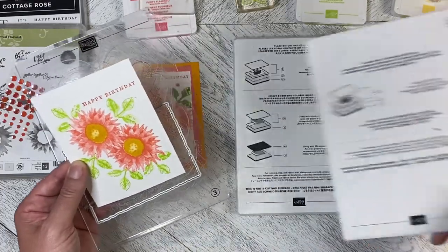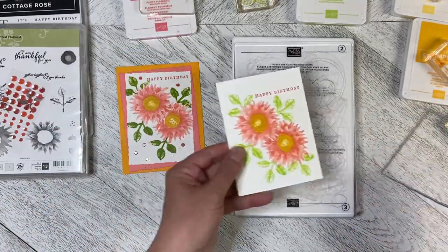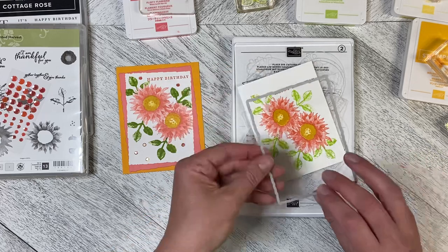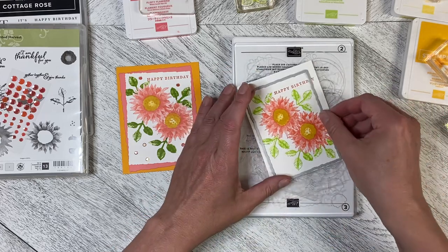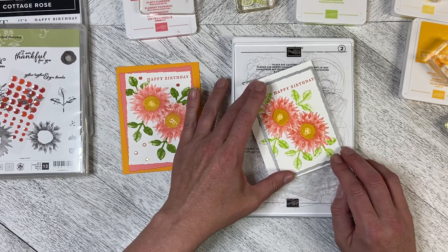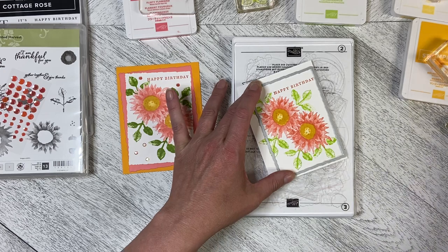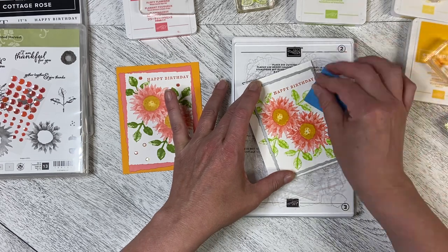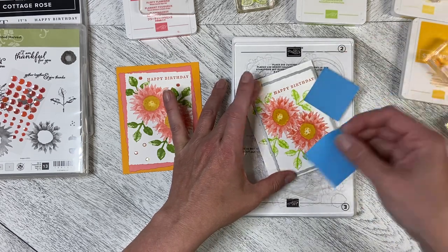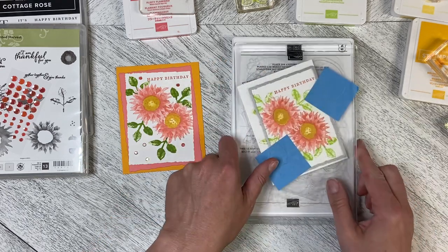I'm going to pull out my base plate, my shim plate, and my first cutting plate. This goes at an angle so I don't have that harsh edge going up against the roller. I'll grab a sticky note just to hold that in place, and then I'm going to run it through.